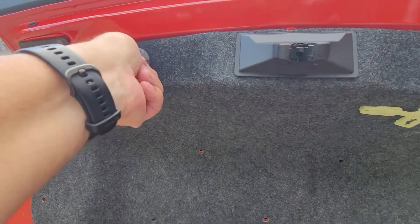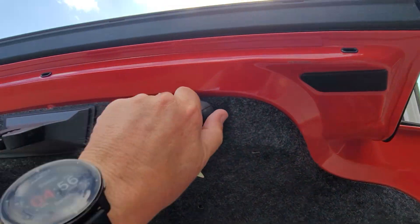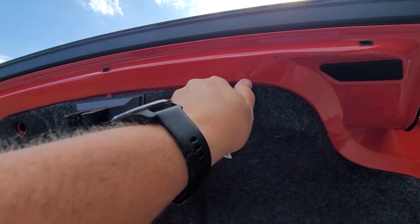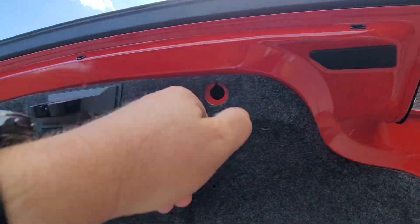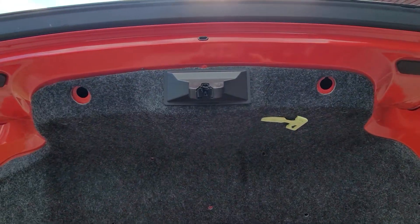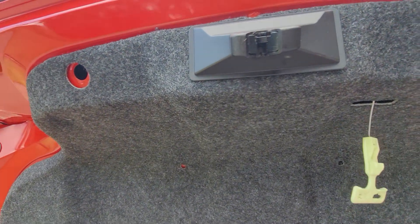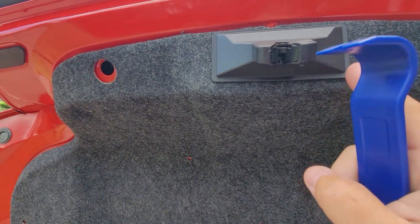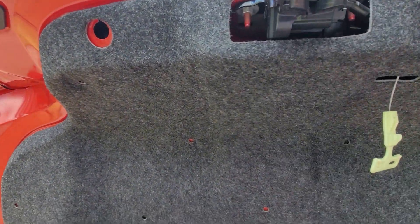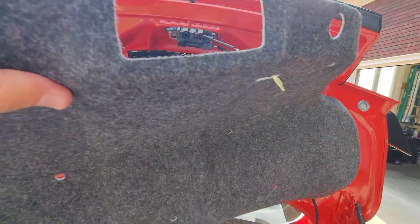Now we'll just take out these little rubber stops — you just screw them out. Pretty easy. Next thing we're going to do is remove this little T-handle here, and then to get this off I put my little pry tool underneath and pop the plastic off. Once that's popped off, you simply remove the cover.